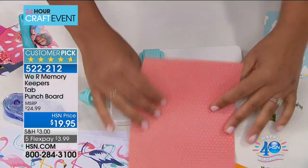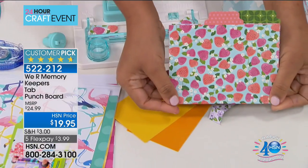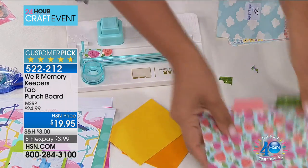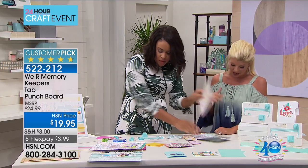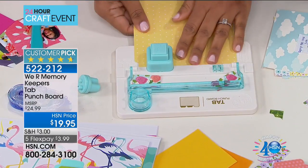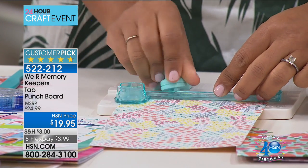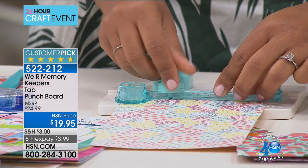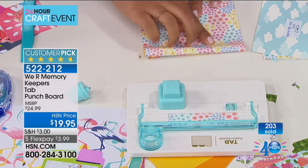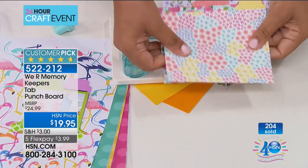Once you get a tour of the punch board you're going to watch me fly because this is how easy it is. I now made a center punch — look how cute those are, perfectly matched. This one's a little larger because this is large and this is medium. Now we'll do the small. Think about your recipe cards, your business cards, all your crafting projects — keeping things organized.